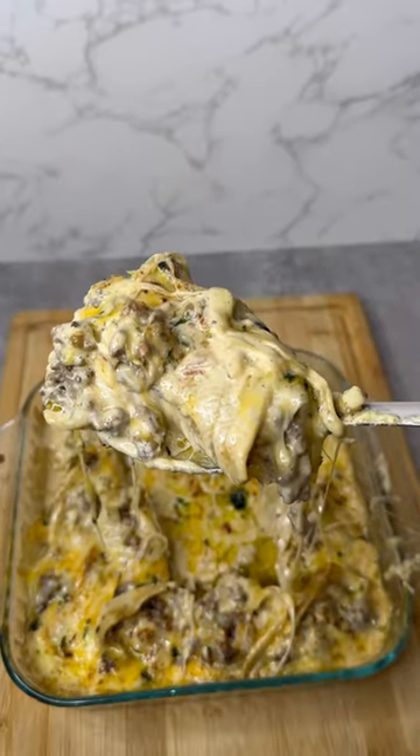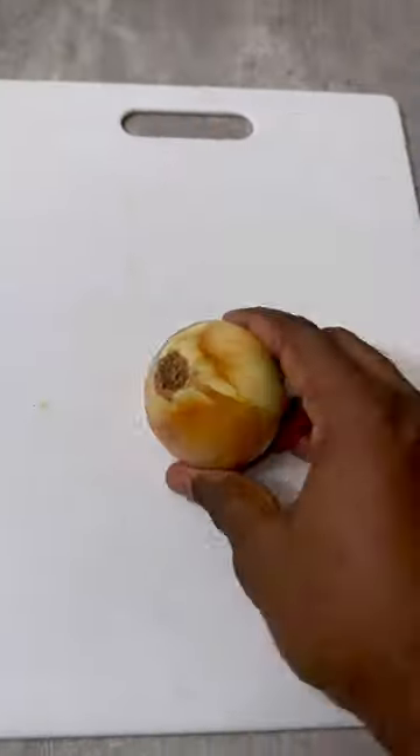Are you trying to make savory, creamy cheeseburger stuffed shells? Alright, let me show you how. Heat your oil.